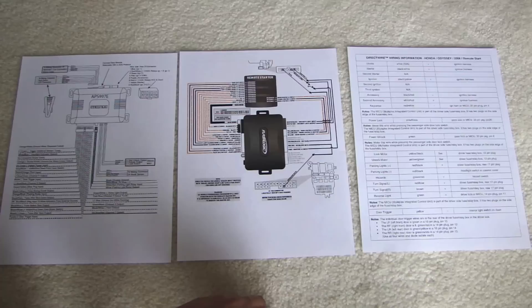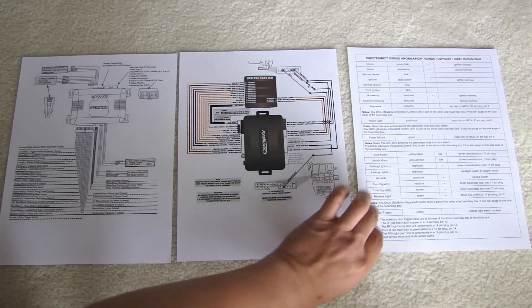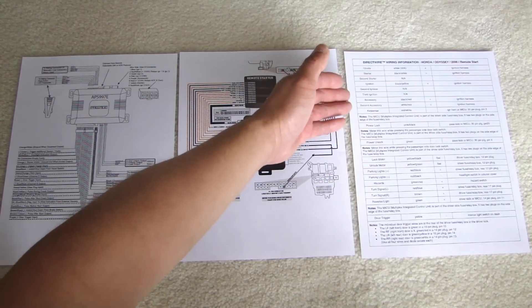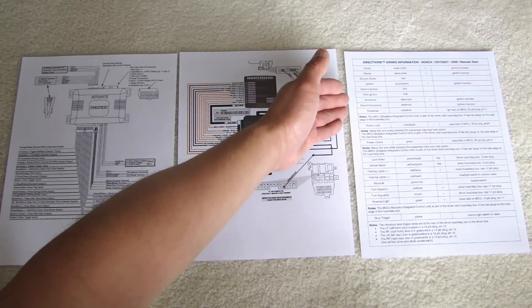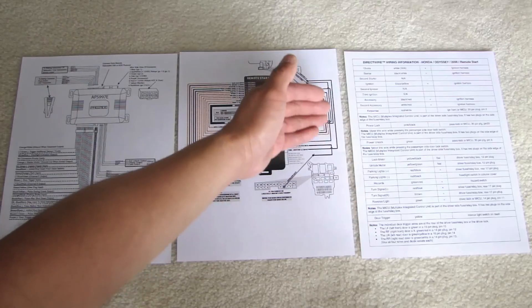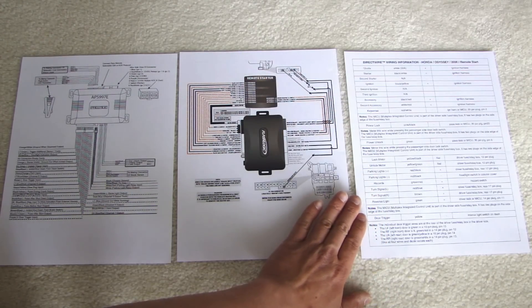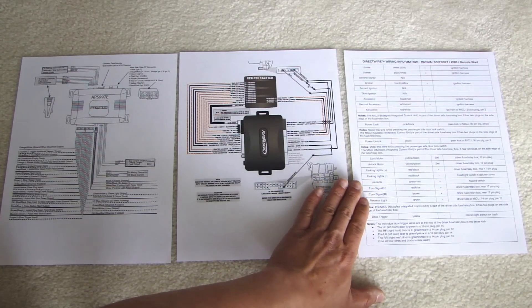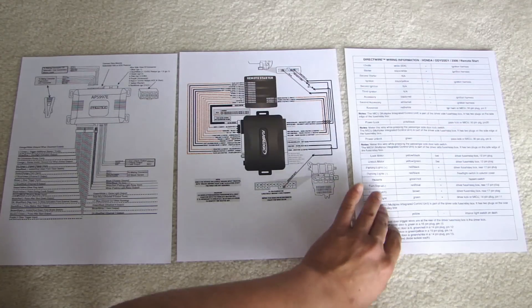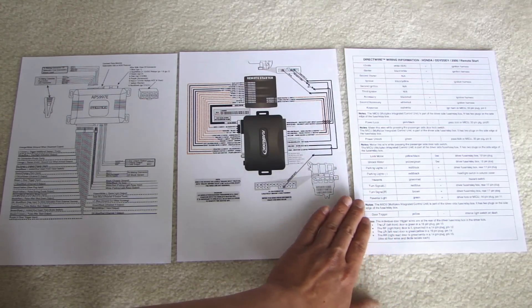This sheet on the right is the wiring sheet for your vehicle specific to your vehicle's model, make, and year. This information will allow you to quickly identify where to find the starter wire, 12 volt constant wire, ignition wire, door lock wire. There's a lot of information on this and you still need to test all these wires before you connect them up, because sometimes this information provided by the alarm company may be incorrect. It's a little cheat sheet but you still got to be very careful and test all the wires before you connect it up.